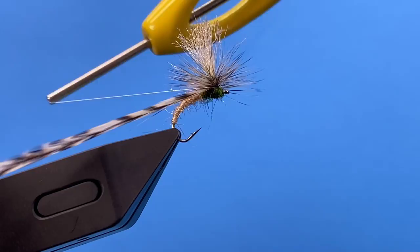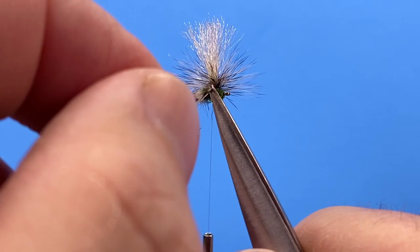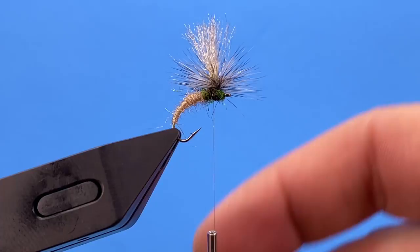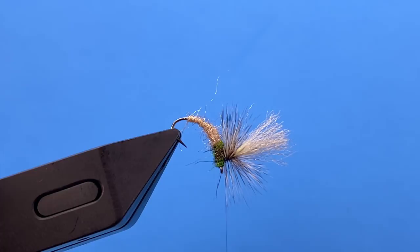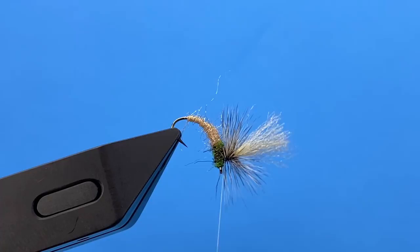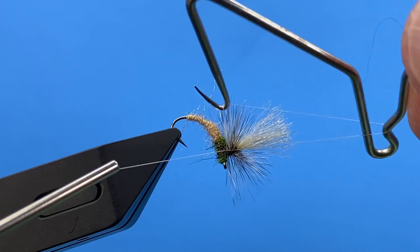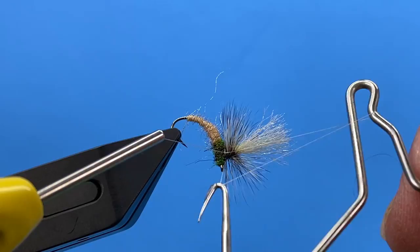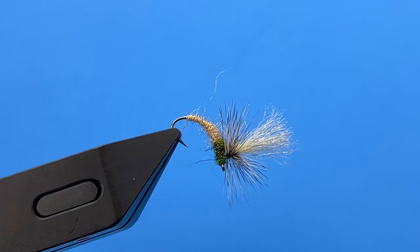I'll take my thread and tie it off underneath the hackle, then trim out our hackle. One trick I like to do with this and a lot of other parachutes is to turn the fly down like this. You can then take your whip finisher, get your thread attached, and whip finish underneath the hackle. Just tighten that up — that hides it. You don't have to try to get back onto the hook eye and trap down a bunch of extra hackle fibers. It just makes a nice clean tie.